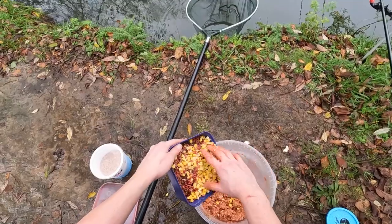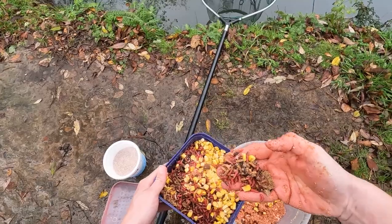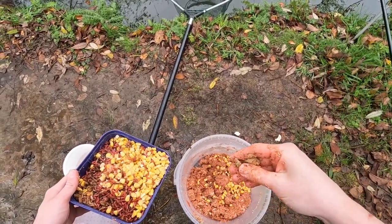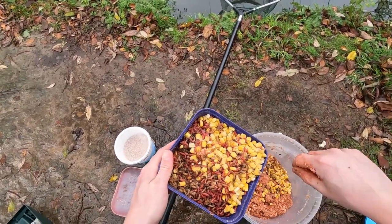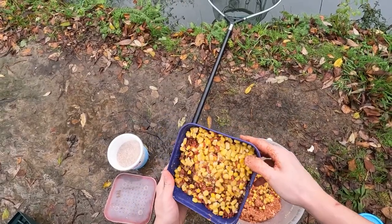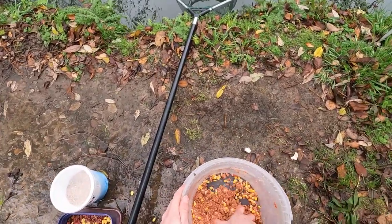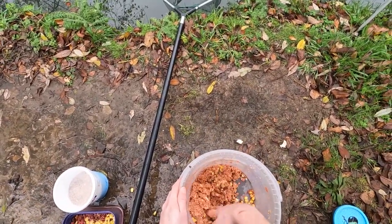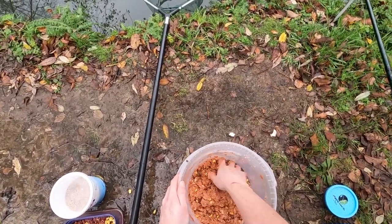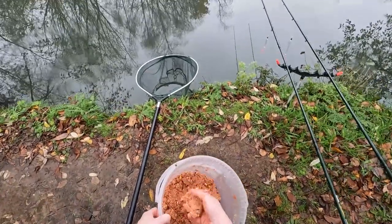Let's get a few bits of corn in there. At the bottom here we've got some dead maggots - bits of old groundbait and stuff as well I think. Try and get some dead maggots in there - yeah this is all frozen solid. Anyway, the idea is to get a bit of food in the water for them and see if they'll come in and have a look. Let's get a few globs of this out.